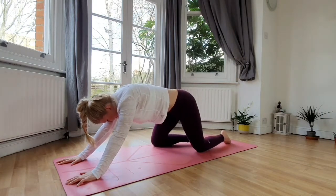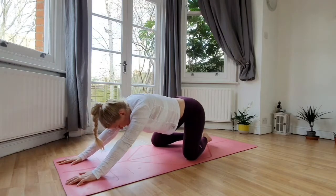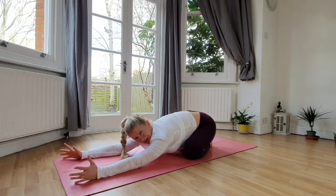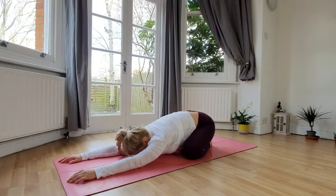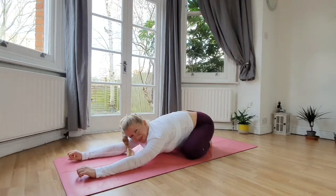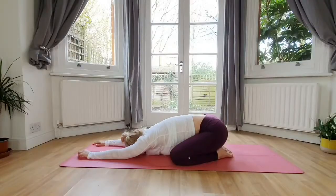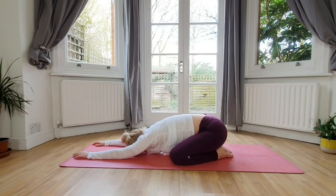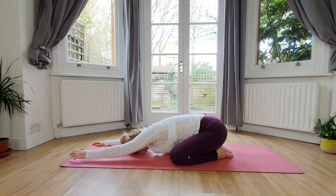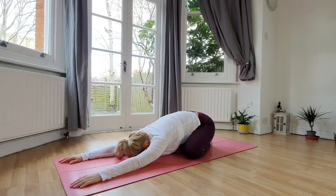Lift yourself up this time, bring the knees in, toes are touching — wide-legged child's pose. Bring the forehead down. I warmly recommend shifting around a bit and getting comfortable in your body, because sometimes we get to be quite stiff, so it feels good to shift just a tiny bit around. Bring the forehead down, soften your whole body, soften your arms, soften your breath and your whole spine.